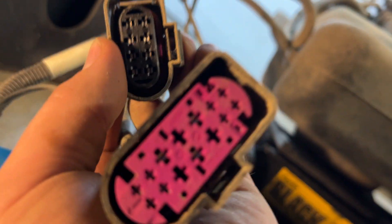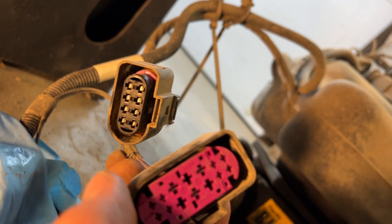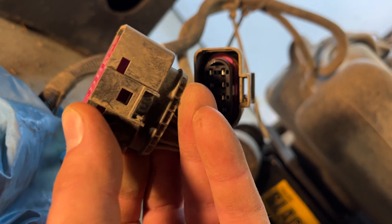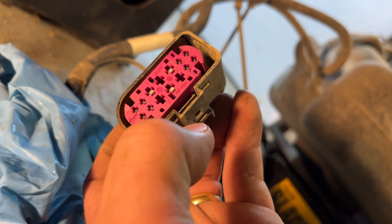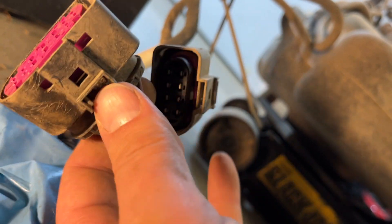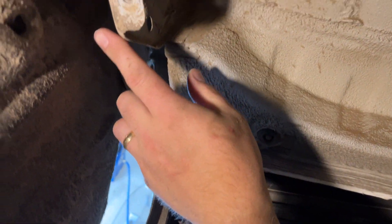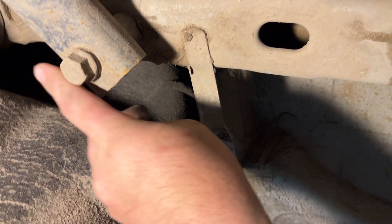I found that the best way to get at these clips was actually just to put a flat head screwdriver in. You could use a pick but that might potentially damage them — just use a thin flat screwdriver and it'll lift the clip up. These are very stiff; you can see the last technician who worked on my car broke this one. They're very, very stiff and almost impossible to flick up that way, so you'll have to just kind of wiggle back and forth to get them loose. This is where the tank is, by the way.